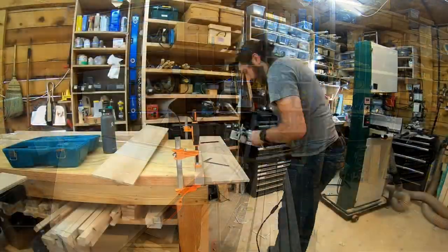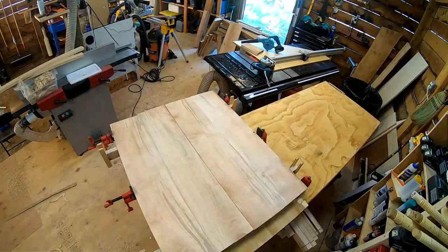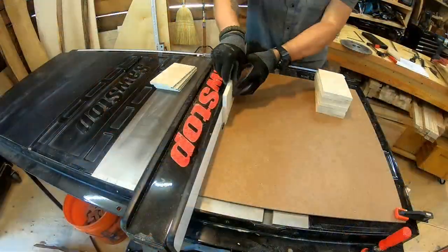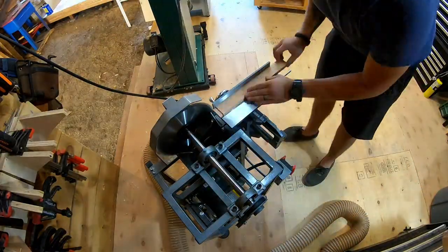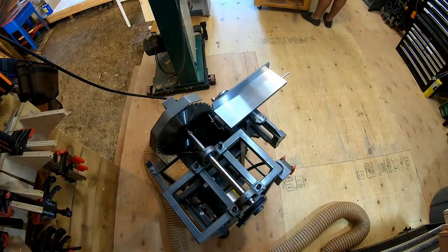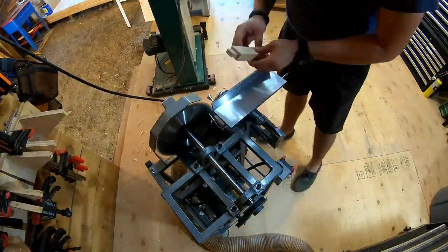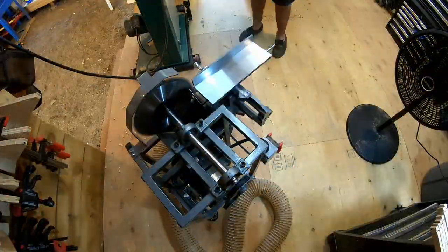My stepdad has a sawmill, and when my wife and I were driving through the city back east, I saw this massive tree that had fallen in someone's yard. I pulled a U-turn, went up to the guy's front door and said, 'Hey, I saw you have a tree down — can I take it away?' He didn't seem to mind; he was probably going to have to pay to get rid of it. A couple weeks later we loaded it up, brought it to my mother's house, and eventually milled it and started the drying process.